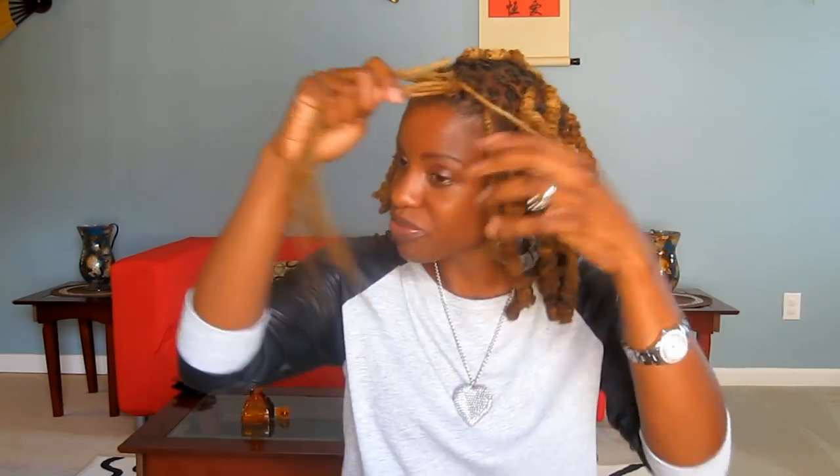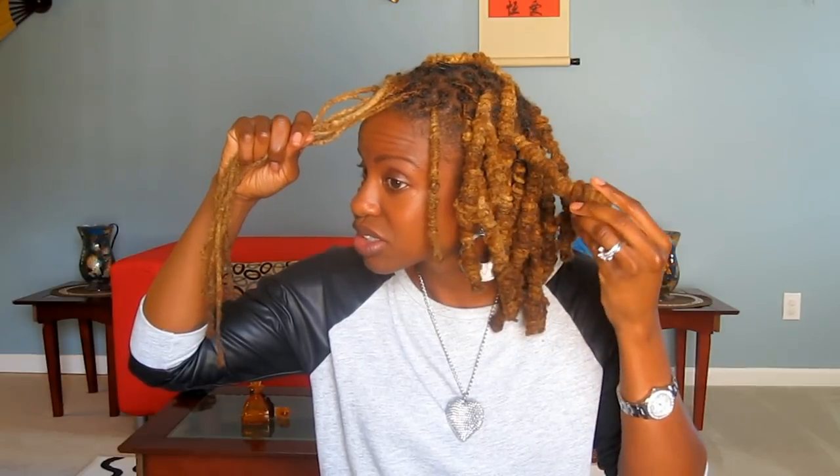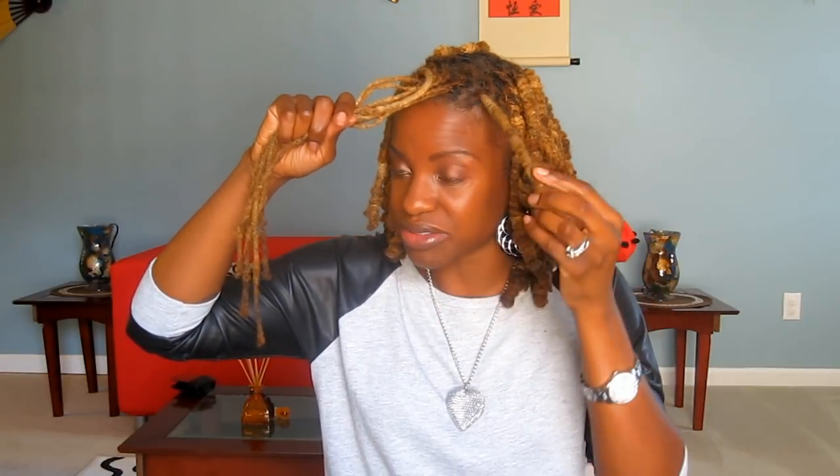At this point you can tuck it or use a rubber band. If you do tuck it, you're going to have little ends sticking out, but it doesn't really bother me because once you style it you won't really see it. Another alternative is to take a rubber band and secure the end so you won't have any ends sticking out. So that's one done.